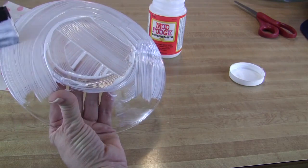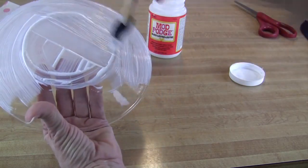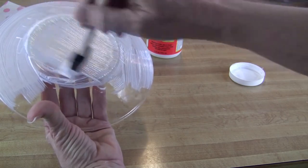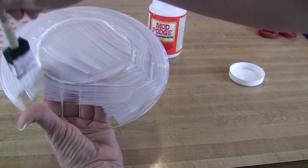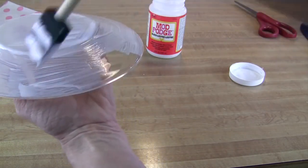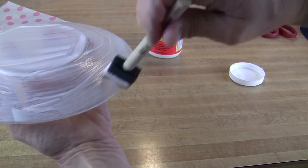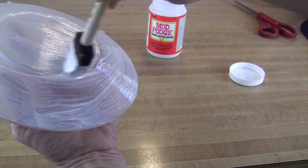I'm making sure there aren't any spots left unglued. I want to make sure the rim has Mod Podge all the way around. Like my other projects, I want to make sure there are no big globs — just painted on very smoothly and consistently around the plate.